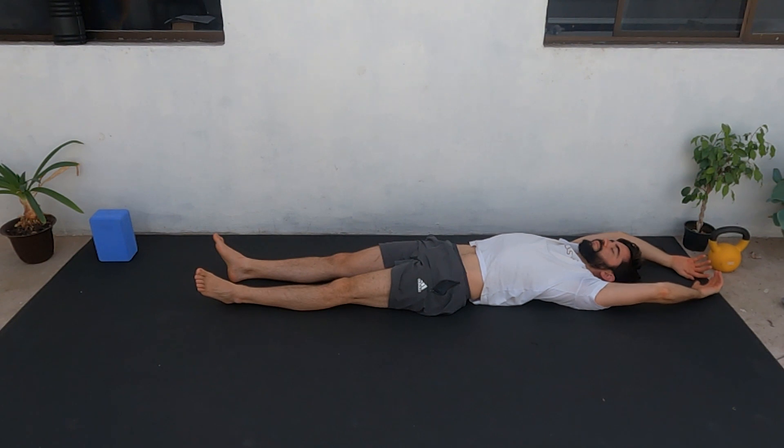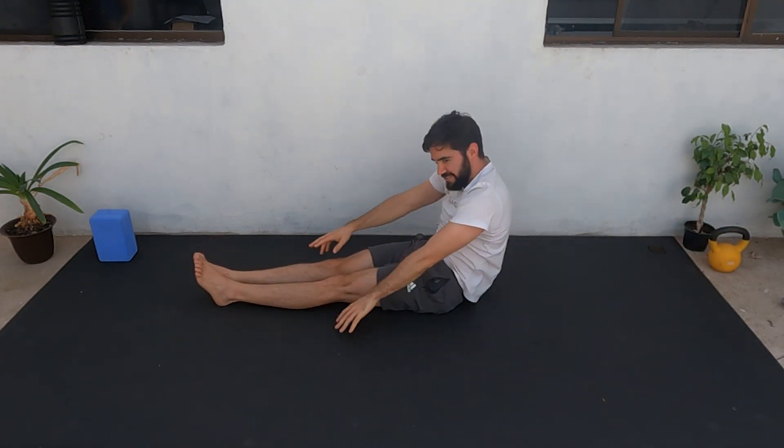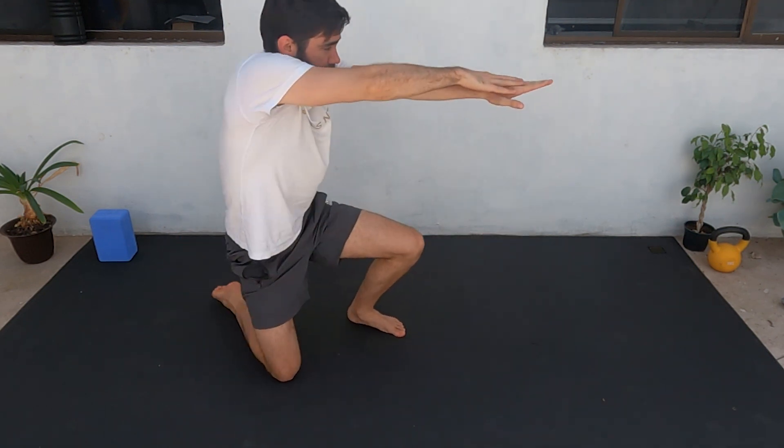Breathe in, breathe out. Good job everyone — hope you feel more relaxed and ready to swim faster.